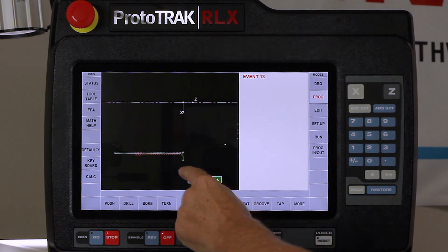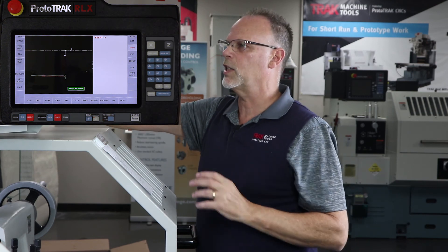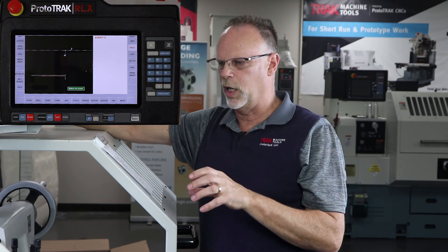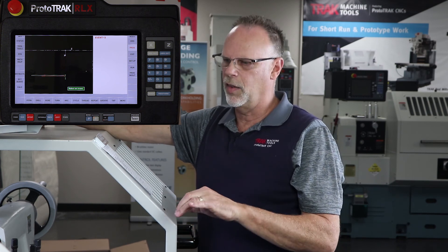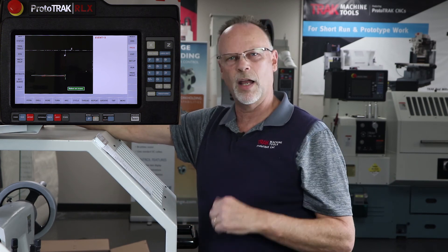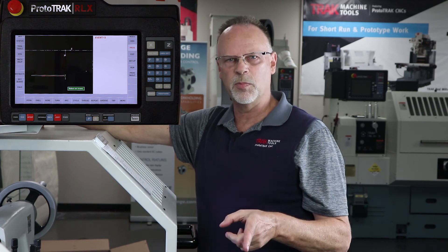As you can see, I've got the same completed part on screen that I had when I started. The next thing we're going to do is go in and set up all the tools, explain how the turret works, and then there will be a third part that shows us actually making the completed part.